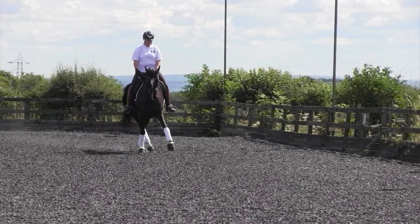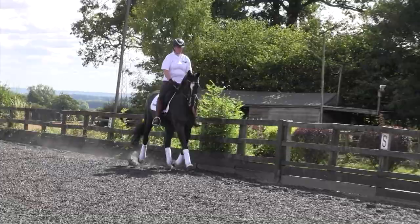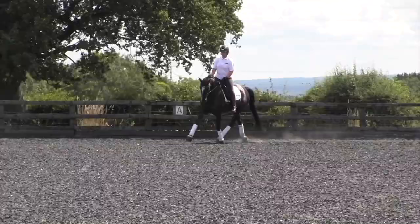I start really easily, just from the three-quarter line, so it's not too much of an ask for the horses. I just ride down the three-quarter line, open my outside rein, and gently ask with my inside leg for them to go a little bit sideways and step across.